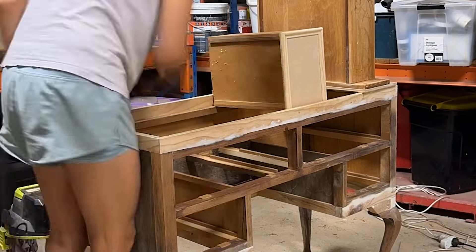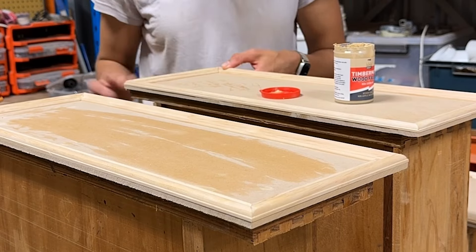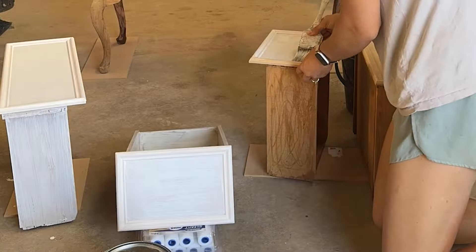Once I cleaned and dusted, I used sugar soap and washed it all down. I filled in all the gaps and then prepared it for painting. I used bin for the primer and linen white chalk paint for the top coat.